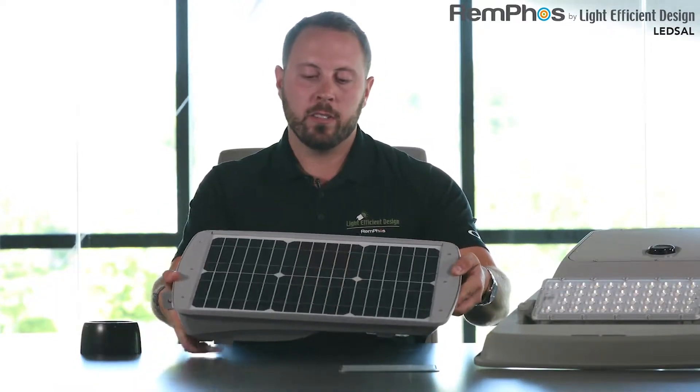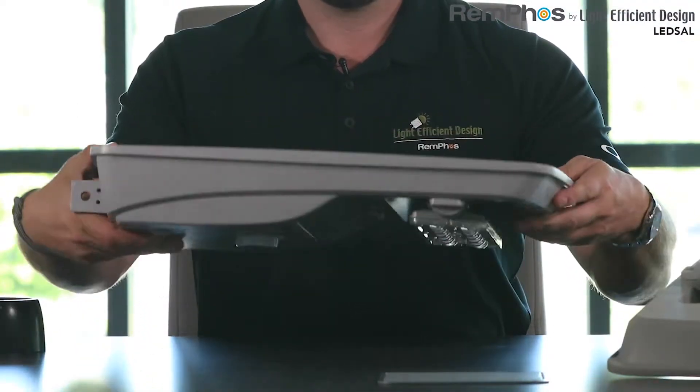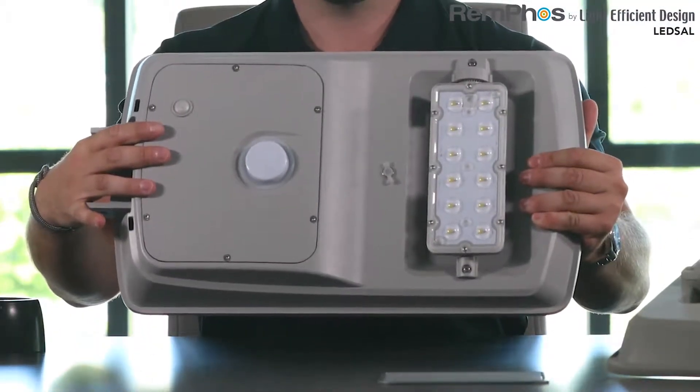Now I'd like to spend some time reviewing the technology that makes this fixture possible. If we look at the unit, you can see that on the rear of it we have the solar panel, and on the front of it we have the light engine.